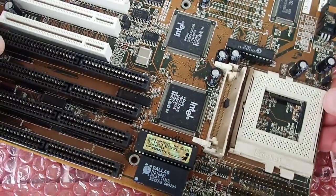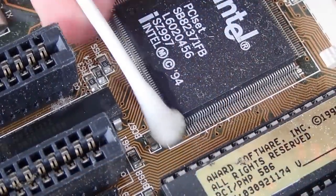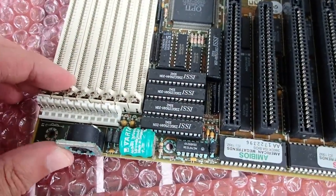On the Gigabyte Socket 7 board, the oxidation must also be cleaned up with vinegar, and the second 386 board will receive the same treatment as the first one.